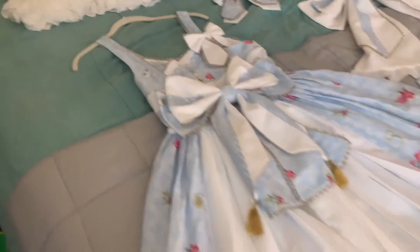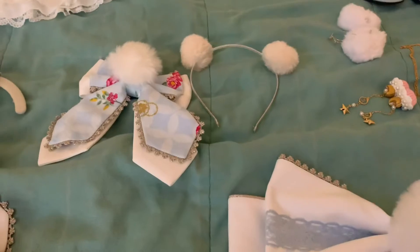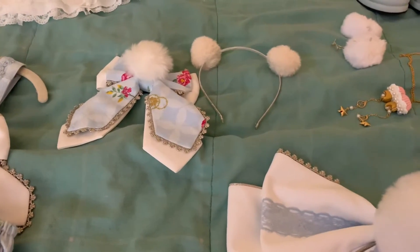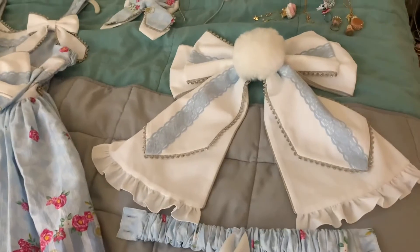Over here we have the two headpieces I'm going to be wearing. Because the bow is super heavy, I have to anchor it to something. Then the two components of the back bow for this. And some Rochelle knee socks for my legwear.